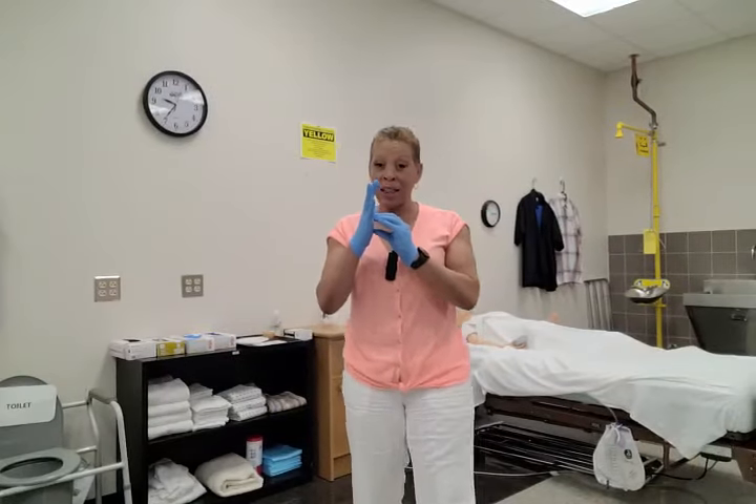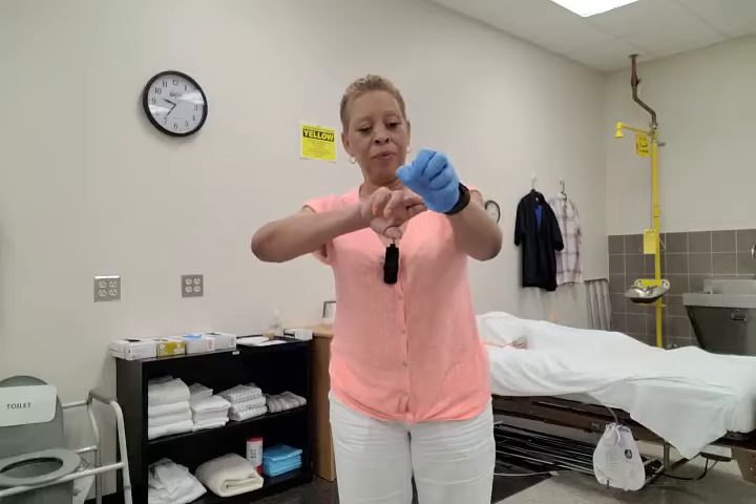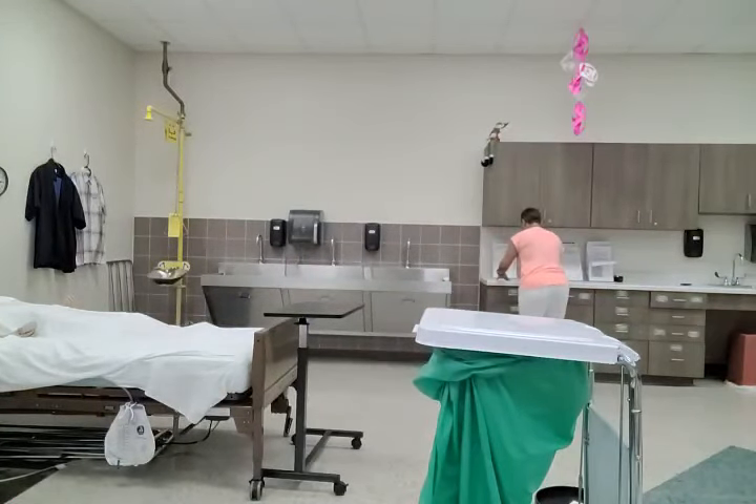I will remove my gloves without contaminating myself, immediately dispose of them into the waste bin, and immediately verbalize washing hands. Now I need to record — so wherever the measurement sheet is, I'm going to go and record my measurement.